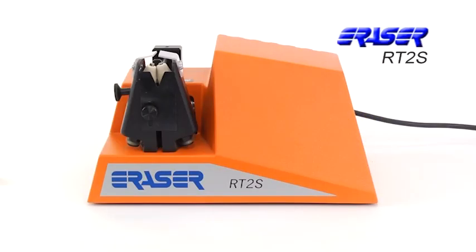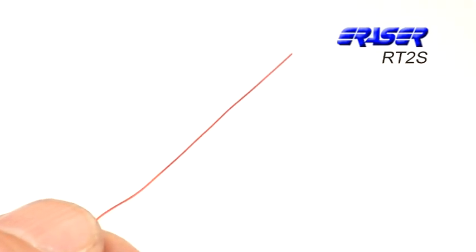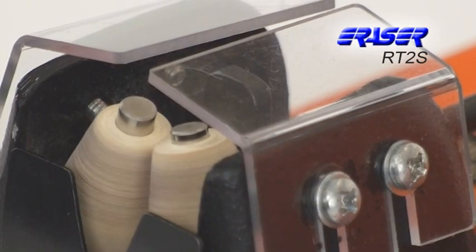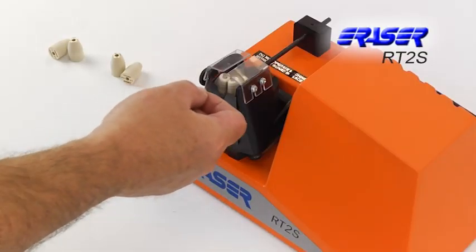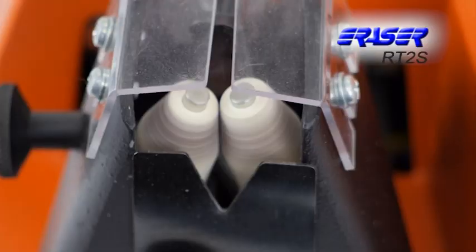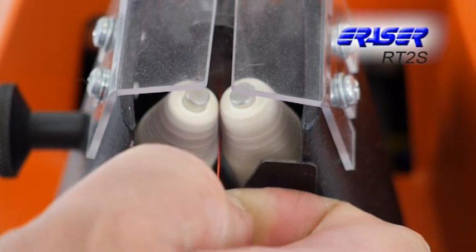The RT2S Magnet Wire Stripper from The Eraser Company strips fine magnet wire from 48 to 28 gauge through the use of rotating fiberglass stripping wheels. Eraser's unique cone-shaped fiberglass wheel design makes close-up stripping possible on all types of components and film insulations.